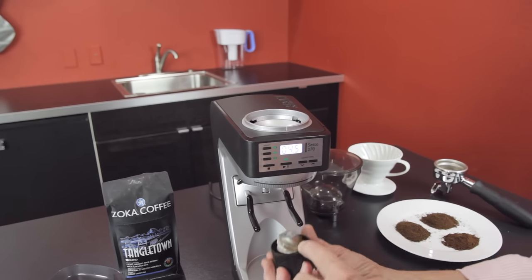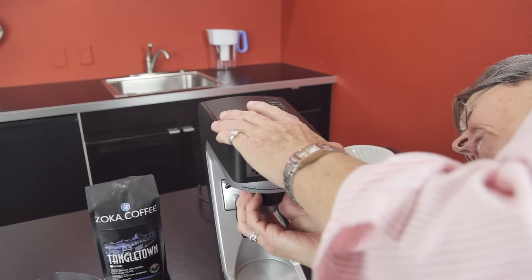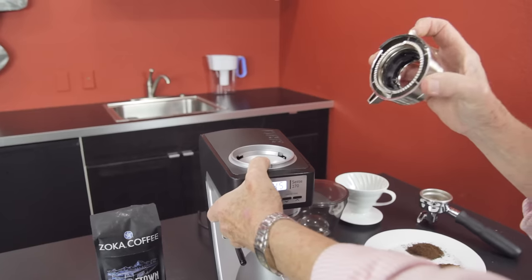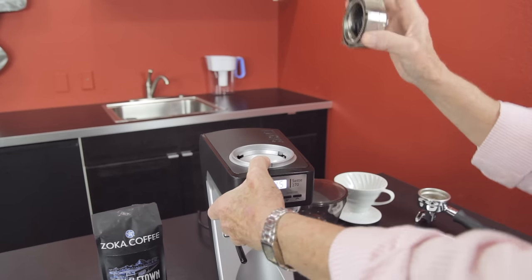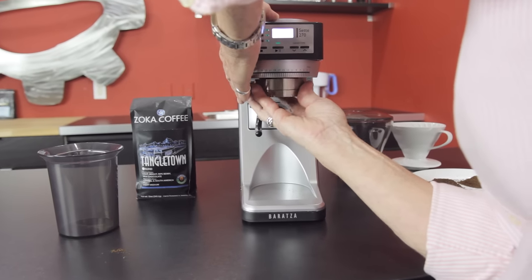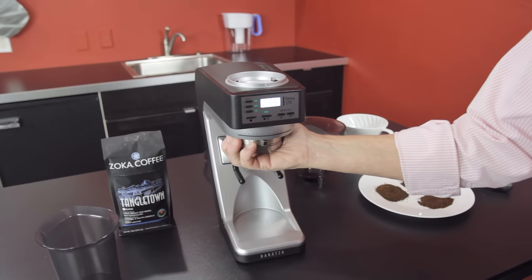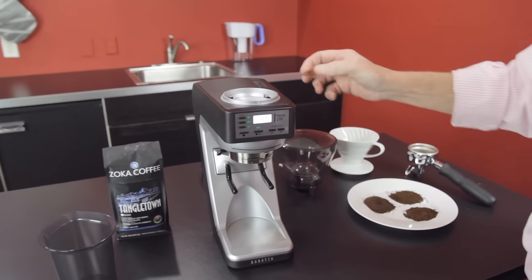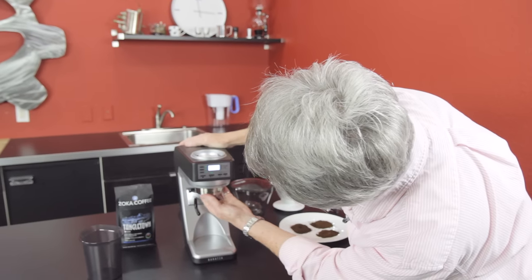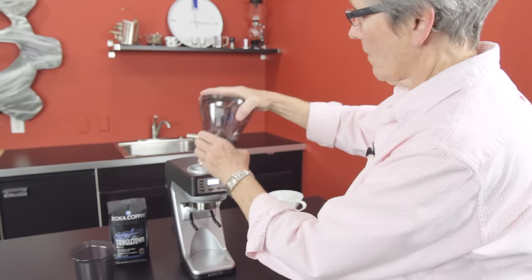It helps to put the burr up, not down — just saying. There are two tabs on here; this one has a blue marking that corresponds with the blue arrow on the machine — you just line it up. Don't push it up too high; I made that mistake in the beginning. Now I'm going to take it down to a finer setting to show you what it'll do for espresso, and put this back on.